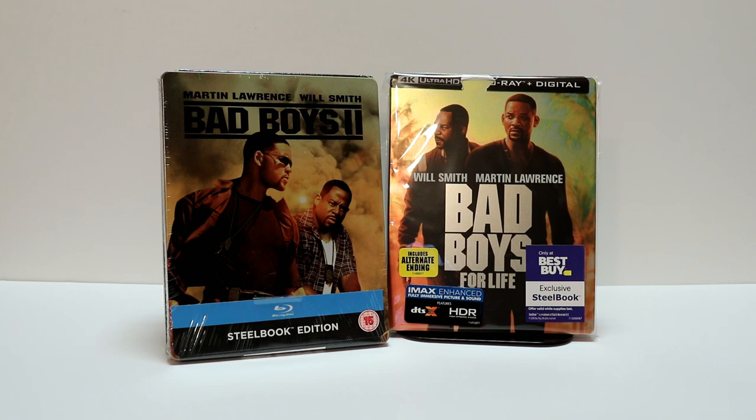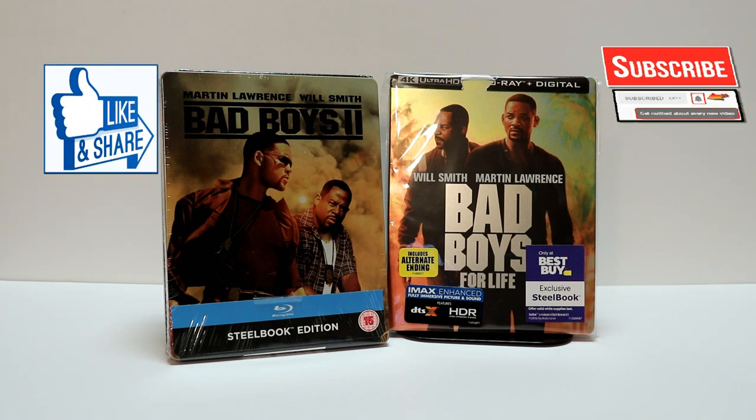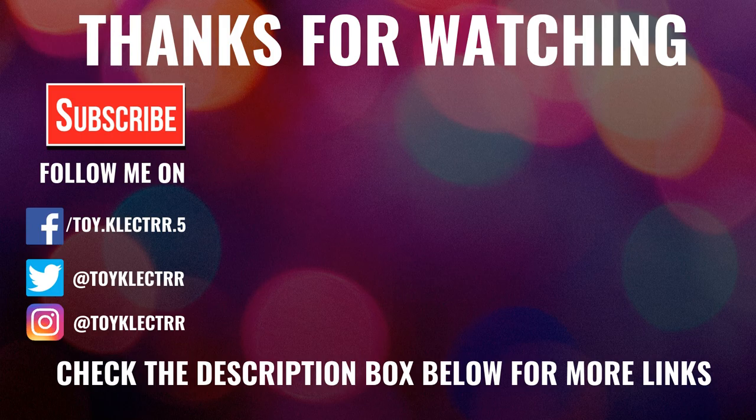Overall, I'm very happy with this release. Please leave me a comment below — let me know which version you picked up and let me know if you've seen Bad Boys for Life and what you thought about it. I really do enjoy reading your comments. If you like what you saw here today, please give it a thumbs up and share the video. If you haven't subscribed to my channel, I'd really appreciate it. Please remember to hit that notification bell so you can be notified every time I upload a new video. You can also find me on Facebook, Twitter, and Instagram. We will see you next time. Bye-bye.